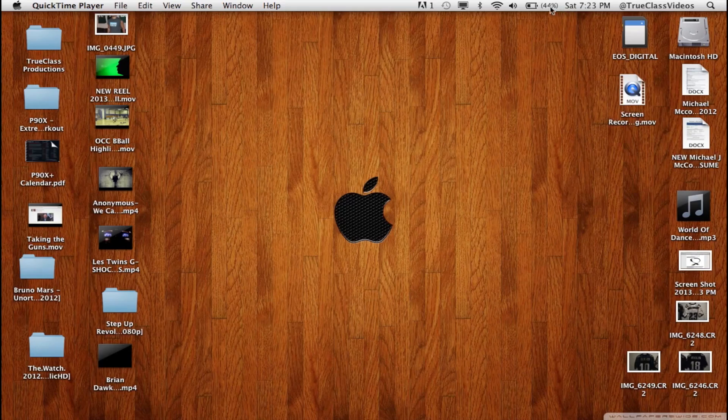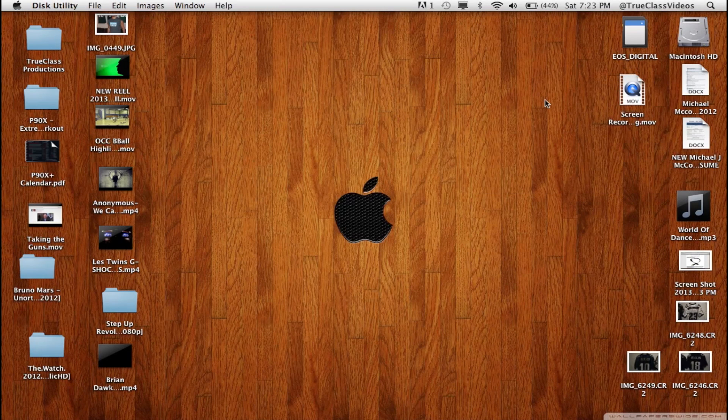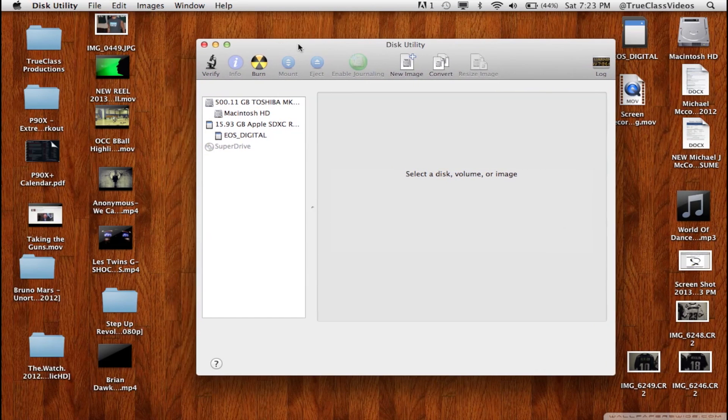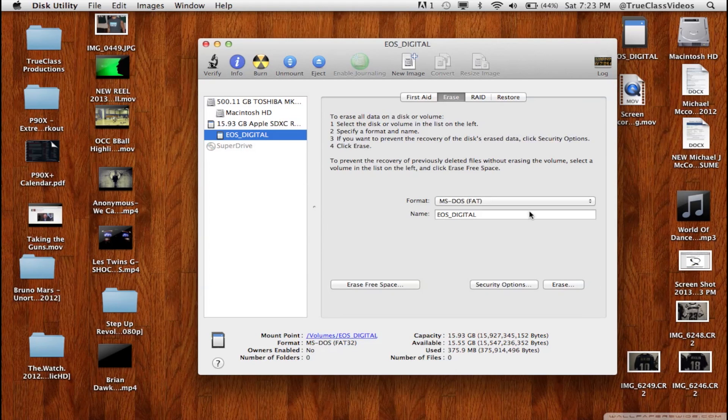First, just go to Disk Utility and format your SD card like so, and you just erase it.